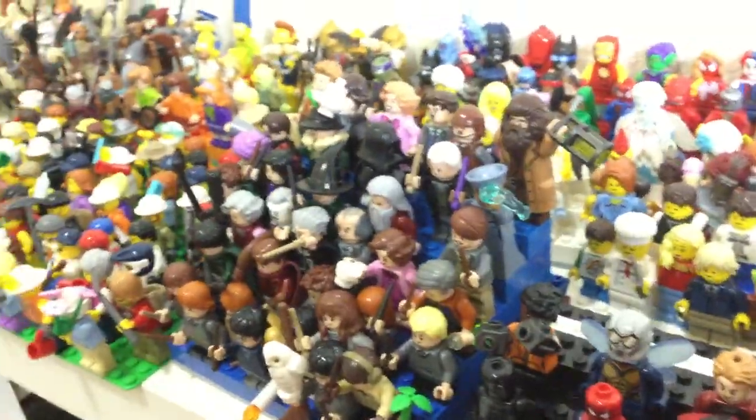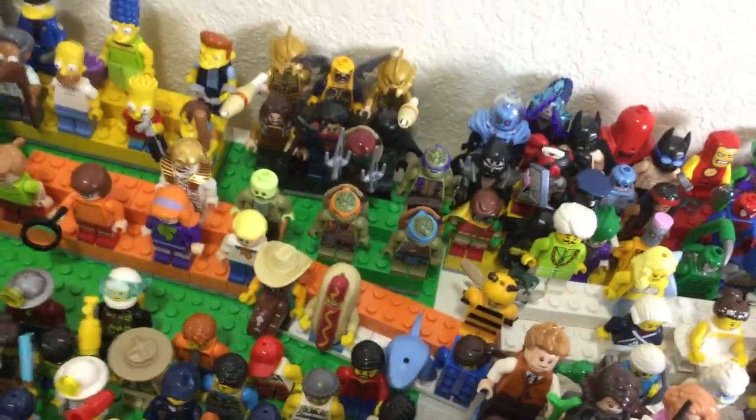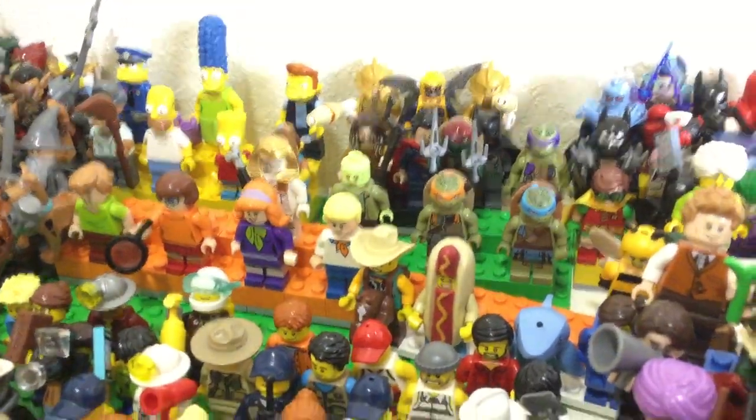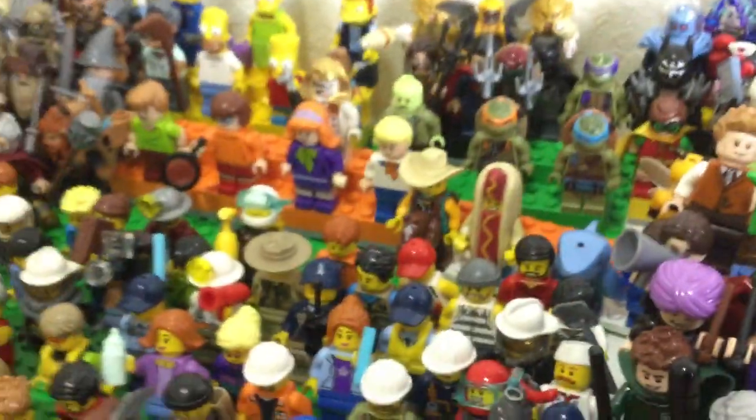Here's the Harry Potter stand, quite recent because the Harry Potter sets are quite recent as well. Back there we got the Lego Batman Movie minifigures, and the complete team of Teenage Mutant Ninja Turtles — other than, what's his name? The rat guy? I forgot his name.